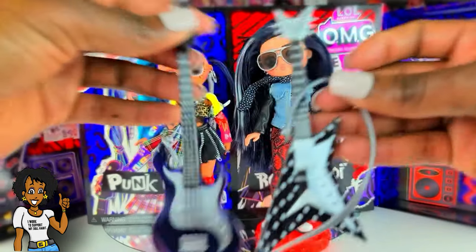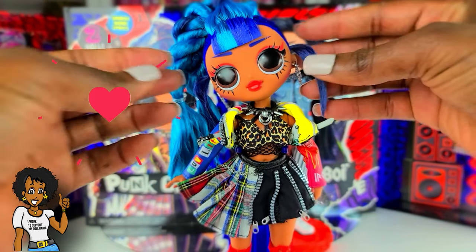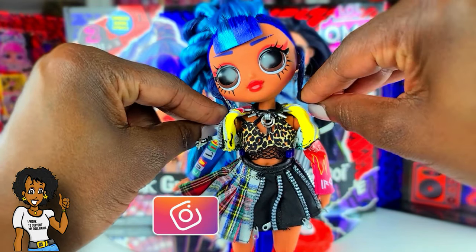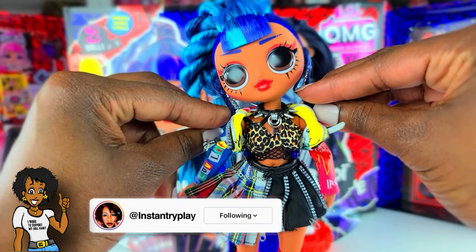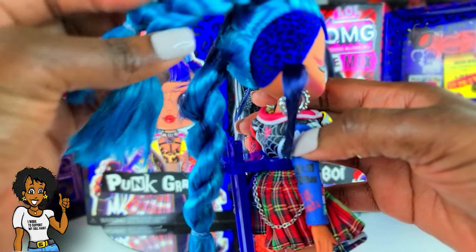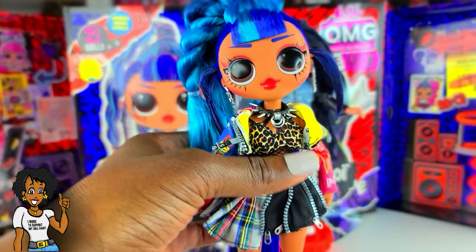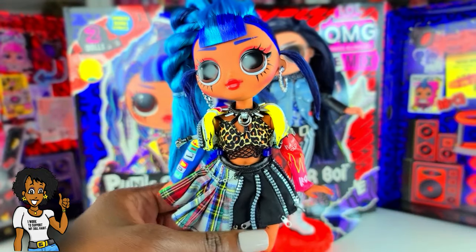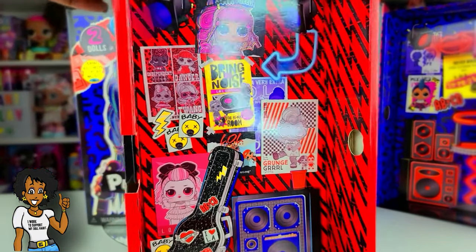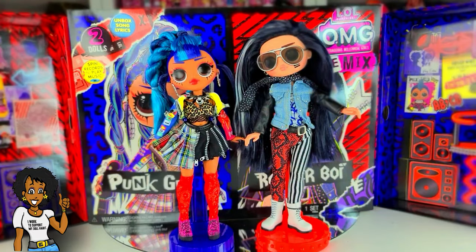I'm gonna learn to love you, Rocker Boy. Punk Girl has such a pretty face, but her little side pieces are gelled and aren't laying down like they're supposed to — once I restyle it they'll probably look really great. I love the little elements in her outfit and the dyed hair on the side. Some of her outfit pieces I think will look great mixed with other things I have. They both have their own play sets, which are cool for styling and taking photos.